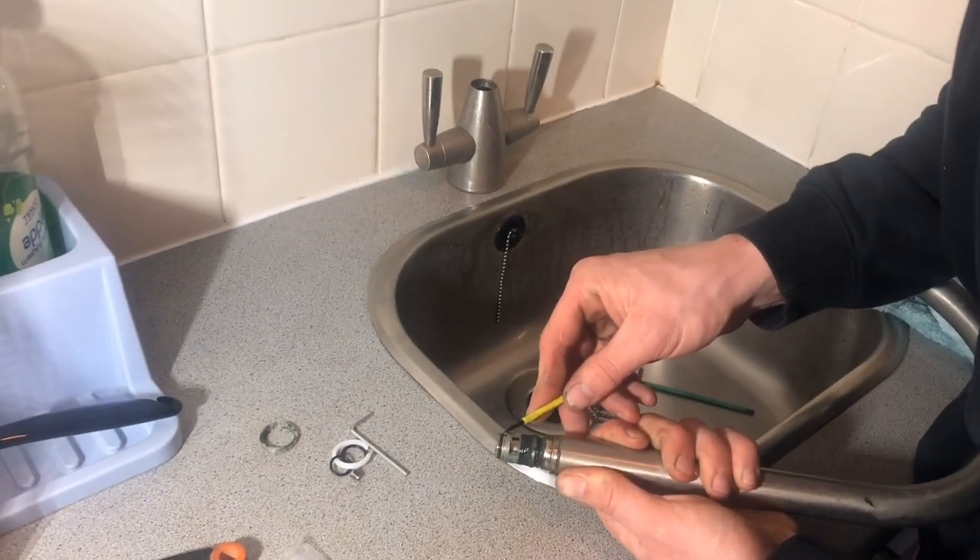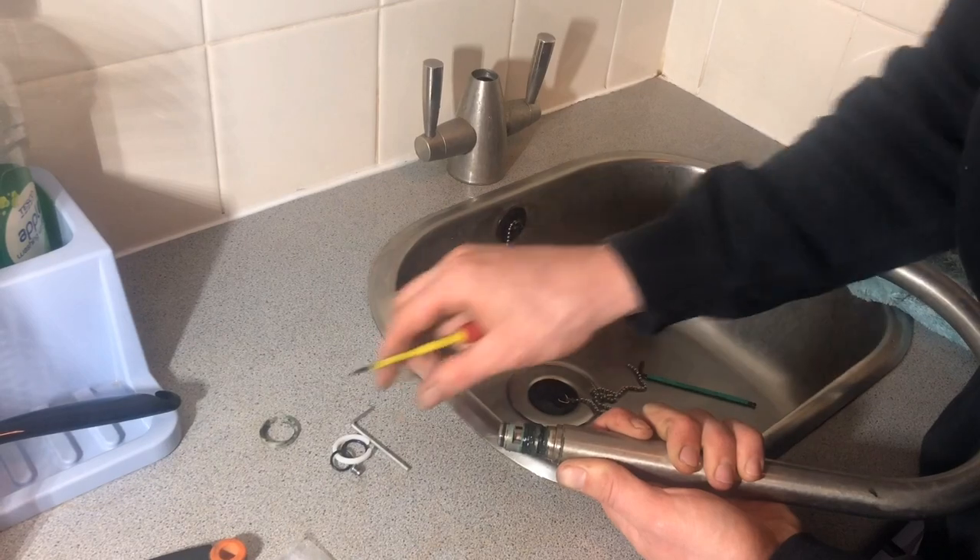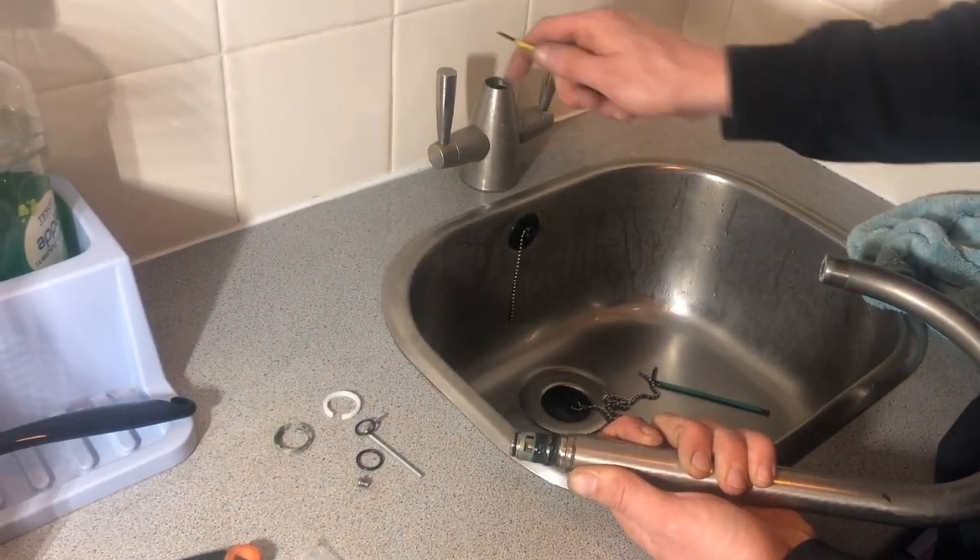So we've got the small one at the bottom, then the slightly bigger one, and then we know that the plastic one is going back inside there.